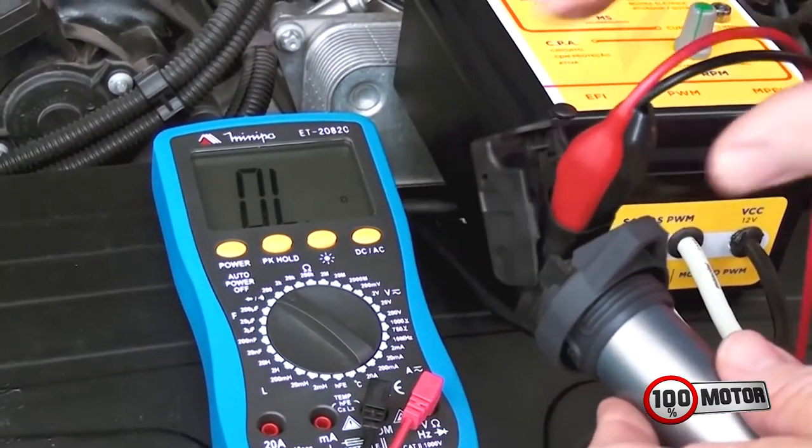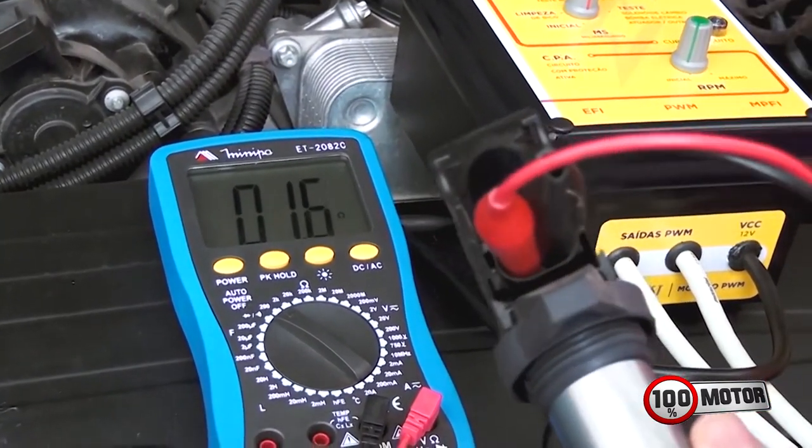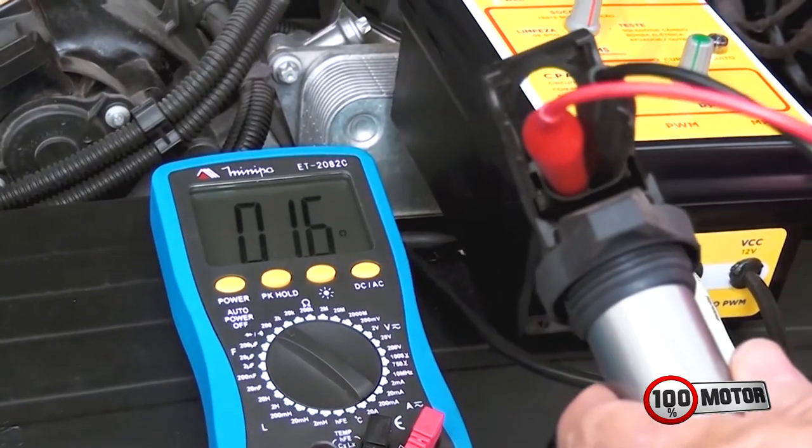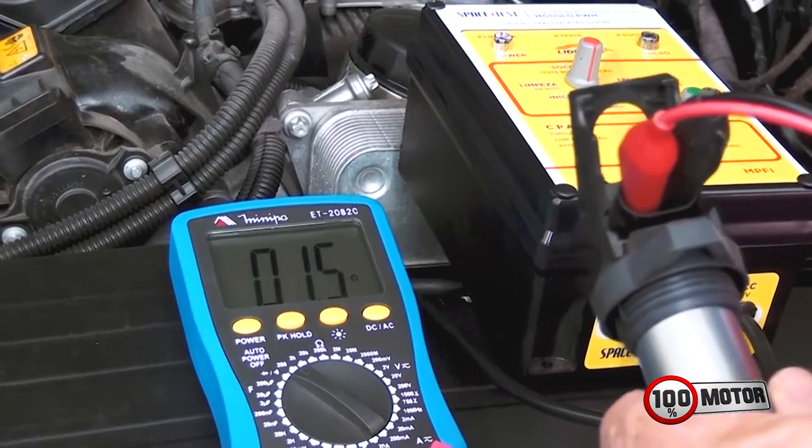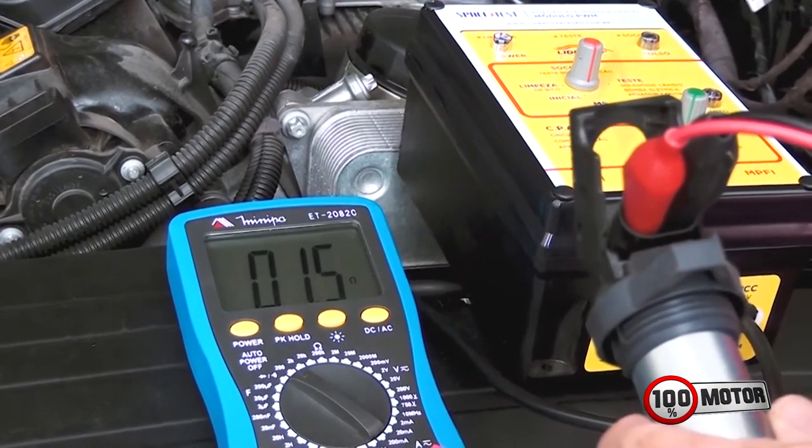Você coloca aqui na bobina e vê o que vai acontecer. Por exemplo, nessa bobina aqui deu 1.6 ohms, a resistência é bem baixinha. Então essa bobina aqui é uma bobina de ignição pura e simples.